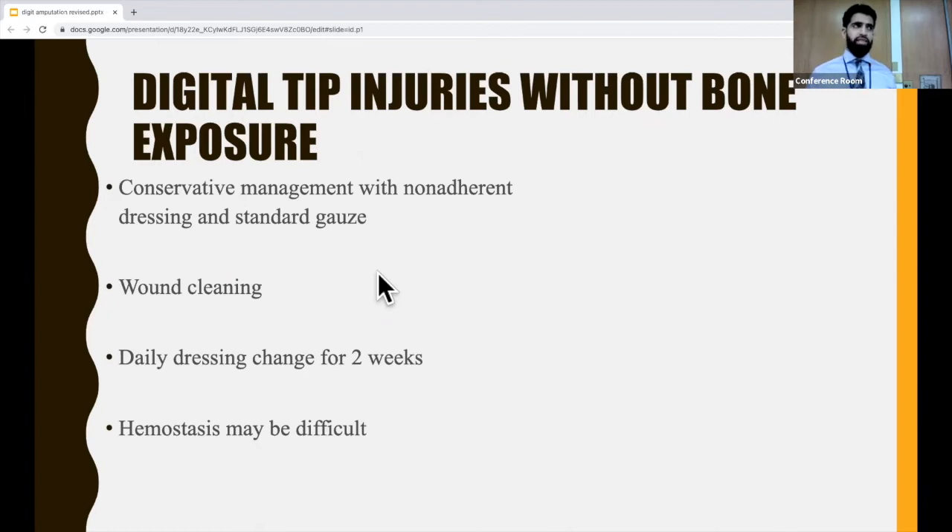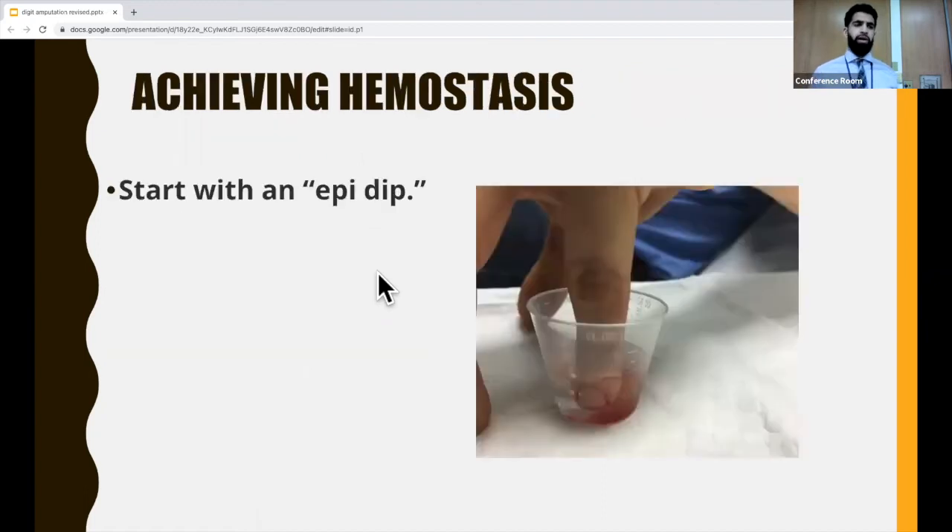The difficult part with these injuries is going to be achieving hemostasis. From a useful blog post, the first step is an epinephrine dip. Just like with any minor wound, you want to address the patient's pain first — have the patient place the affected digit in 10 to 20 cc's of lidocaine with epi. This will numb the pain and help stop the bleeding because the epinephrine will vasoconstrict the vessels.